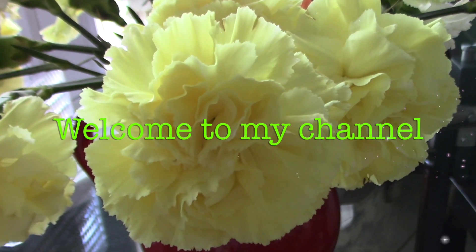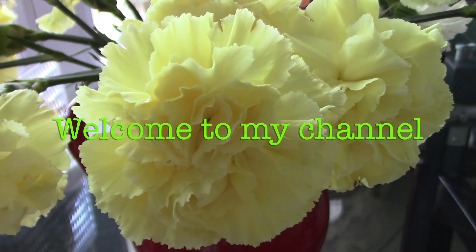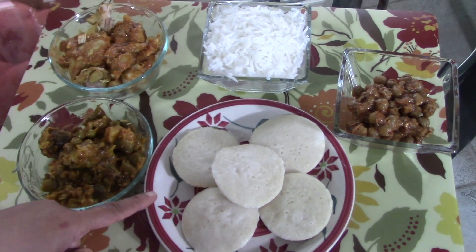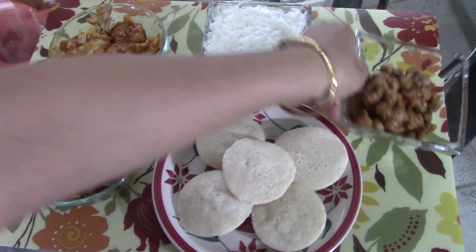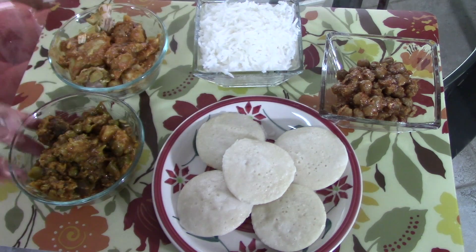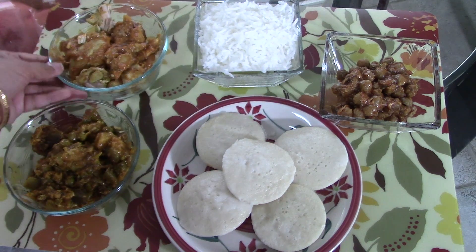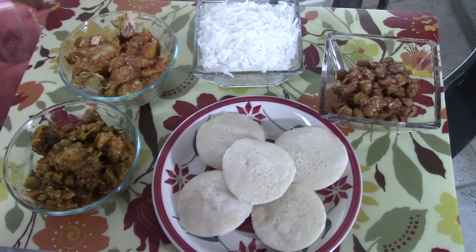Hi friends, welcome to Simple Living Wise Thinking. In today's video I will share some food which I'm gonna make with some leftovers. As we all have leftovers in our home and we often think what to make with them. I have some idli, some chola that no one wants to eat anymore, some rice, some mixed curries, and some chicken. Sometimes these leftovers get so boring, so I'm gonna create new things with them.